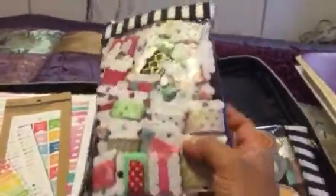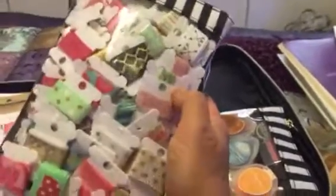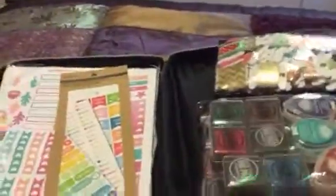On the other pocket I have samples of washi — a lot of them. I just wrap each one a couple of times around one of those plastic bobbins for floss, so I have a great variety of washi here. Then on this side where the planner is supposed to go, I have stickers from Recollections that I use in my planner.